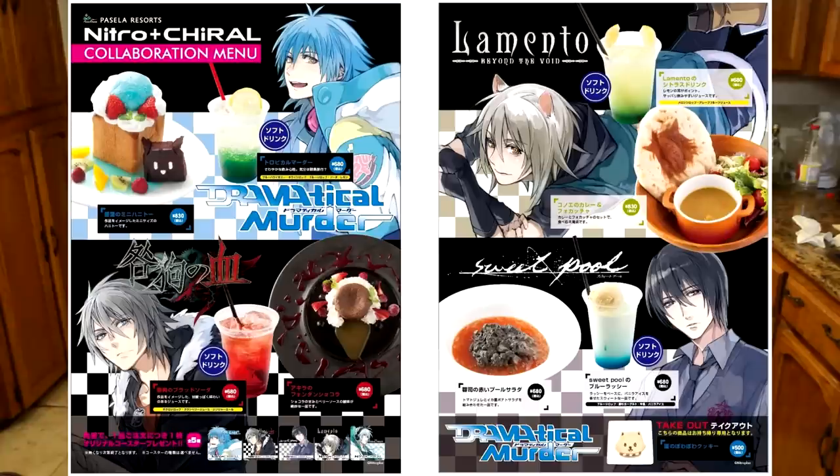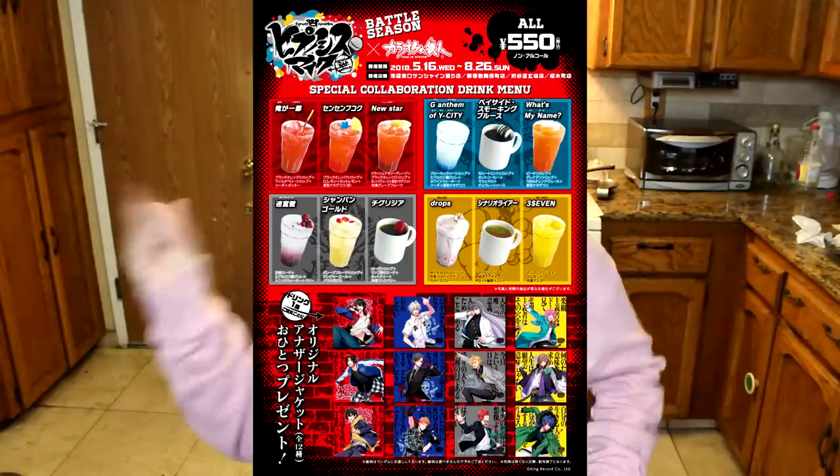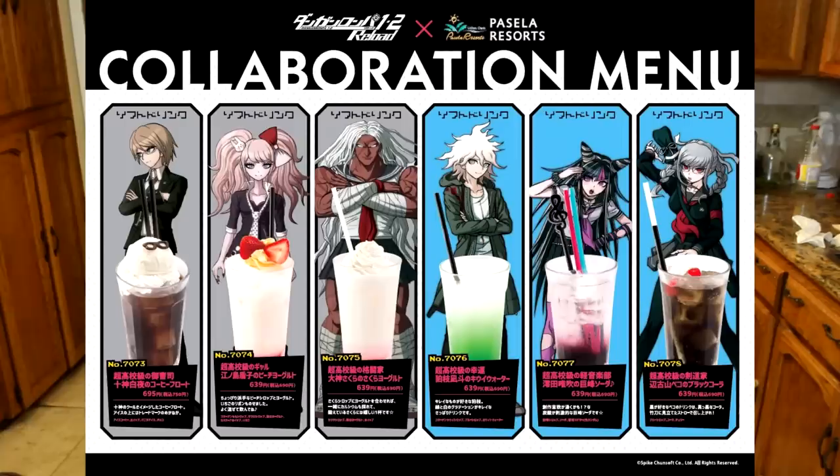Make sure to click that little poll bubble over here for you guys to pick which next anime cafe I should do next. I also found one for Nitro and it's like all the freaking games — DRAMAtical Murder, Hypnosis Mic, and a bunch of others. I will have menus all over here. If it's not in my poll because I'm limited on how many I can put in, let me know in the comments and I'll check those out too.